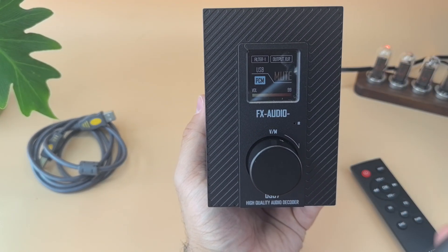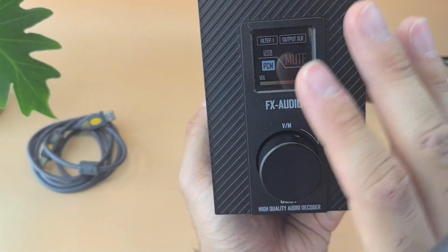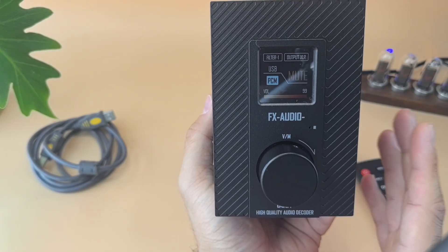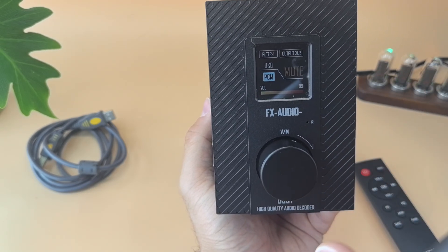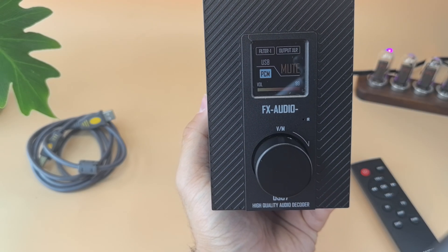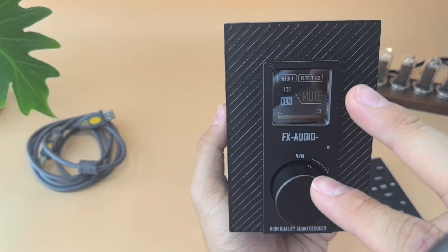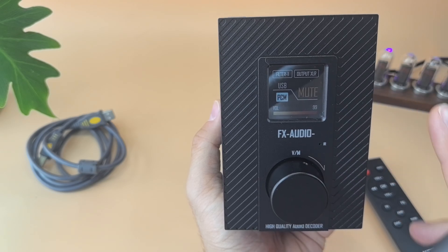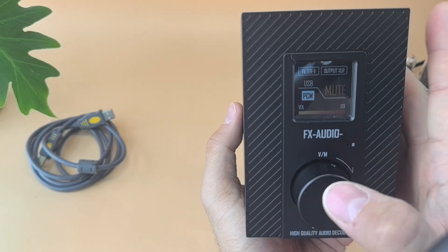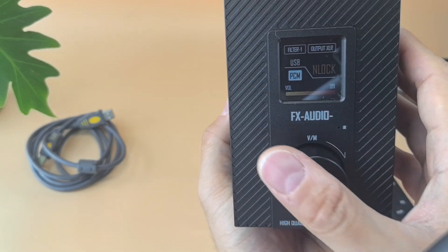Let me quickly tell you how the screen and controls work. The first filter shown is fast roll-off, because this uses an ES9068AS DAC chip which has only three filters if I remember correctly. You cannot use multiple inputs simultaneously, and you cannot output XLR and RCA at the same time — keep that in mind. The rotary encoder adjusts the volume from 0 to 99.